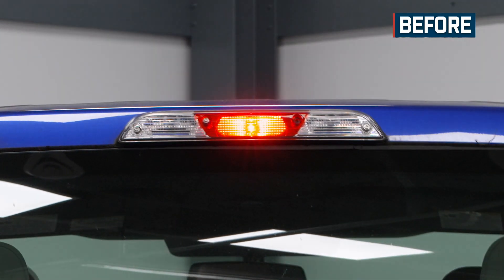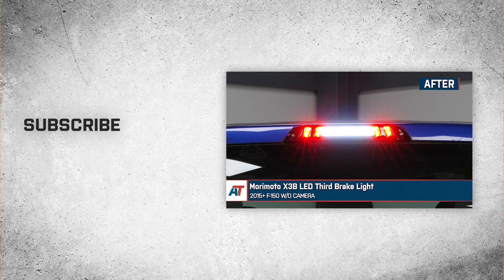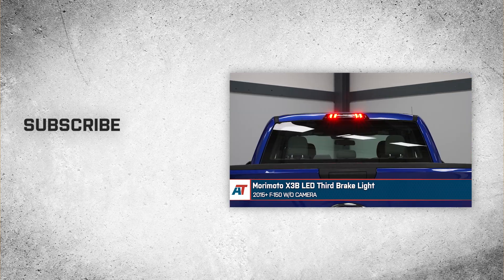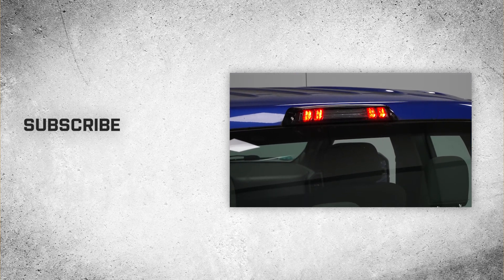Alrighty guys, that about wraps up our review and install of the Morimoto X3B LED third brake light for your 2015 to current F-150 without camera. Thanks for watching, and as always, for everything F-150, keep it right here at americantrucks.com.